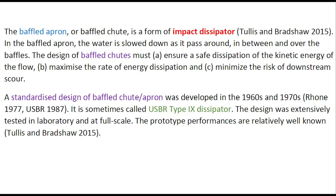The baffled apron or baffled chute is a form of impact dissipator. In the baffled apron, the water is slowed down as it passes around, in between, and over the baffles.